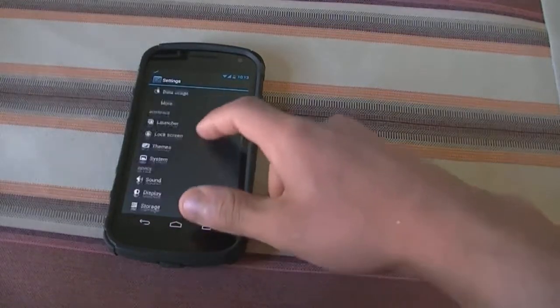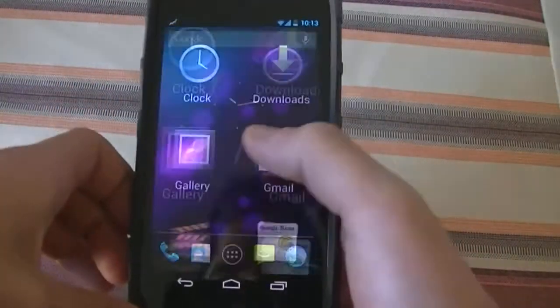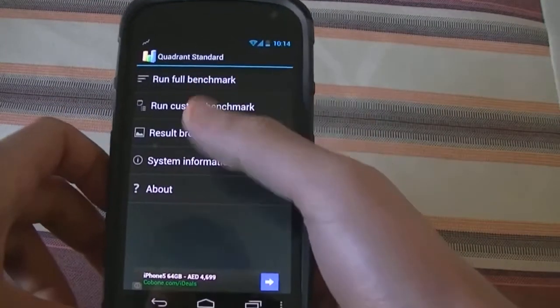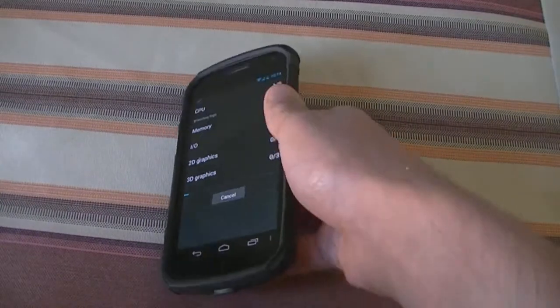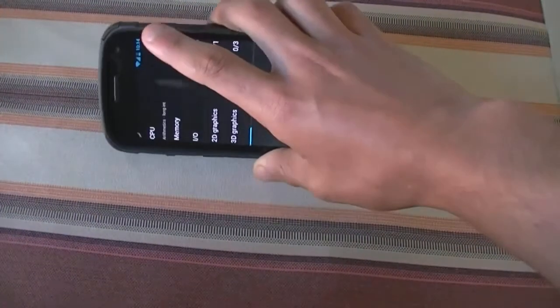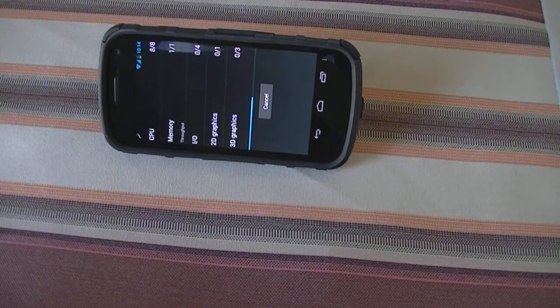I'll run a quick benchmark using Quadrant Standards — full benchmarks. While it's running, I'll talk about the performance. Being a dual-core device running CyanogenMod, I really don't think I need a quad-core device — that's how fast this ROM is on this device. It's very optimized, so great job by the CyanogenMod team. Everything works fine and I haven't really come across any bugs or glitches.